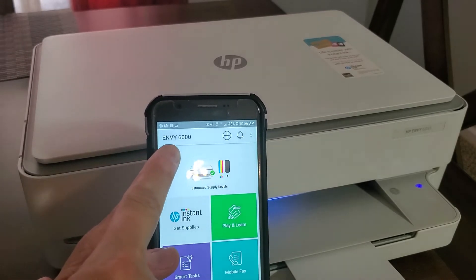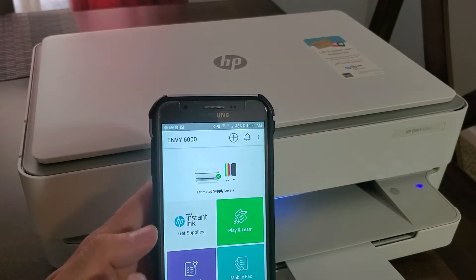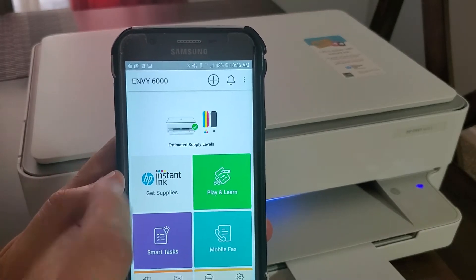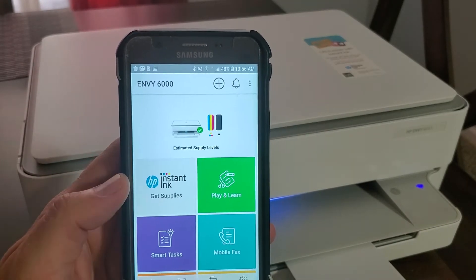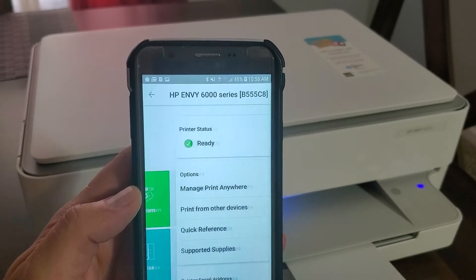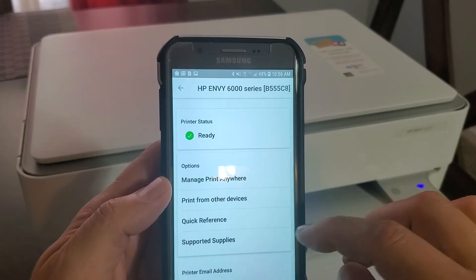This is the HP NV6000 series printer, and this is where it shows me the ink status right here. My ink cartridges are full and everything is checked off, so my printer status is ready.